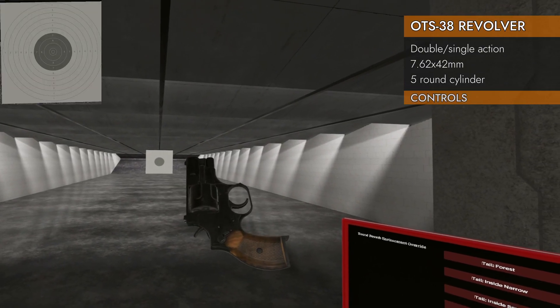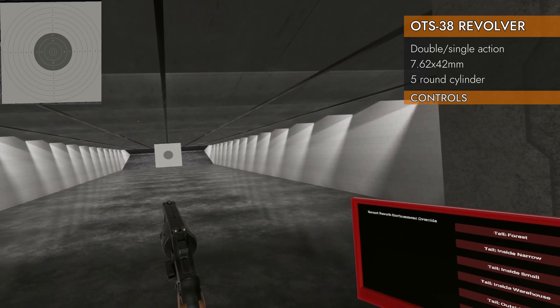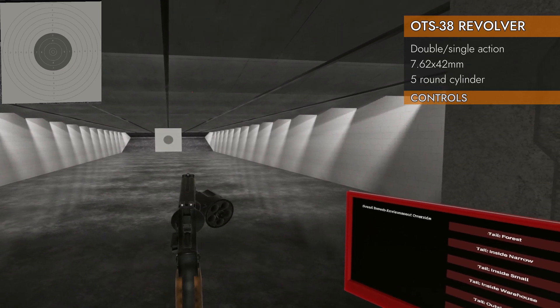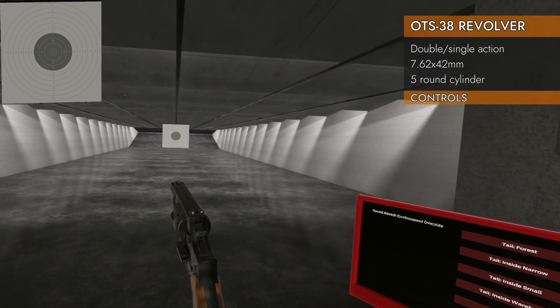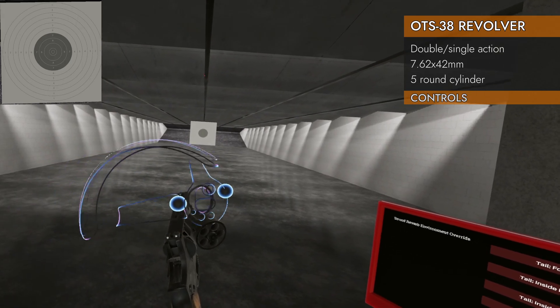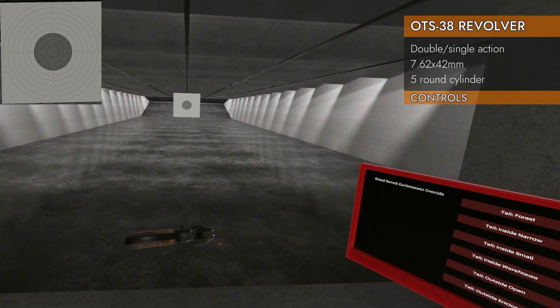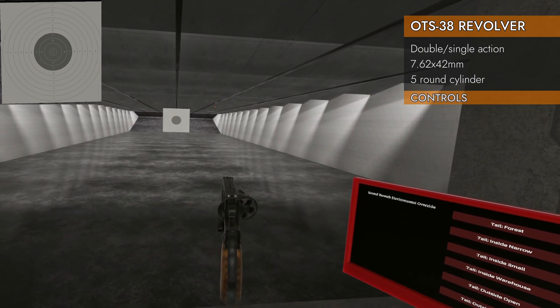Let's look at the controls. Even though this is a slightly unusual revolver, the controls are standard. Left on the trackpad will swing the cylinder out to the side. If you want to close it, you really got to use physics and give it a slap, going in the direction that the cylinder has popped out. So if it's like this, you'd want to go up; if it's like this, you'd want to go down.